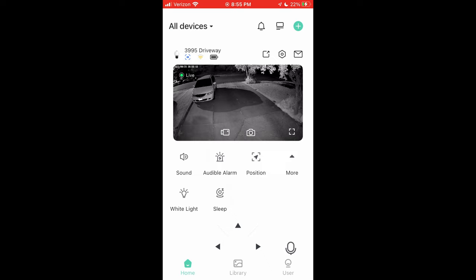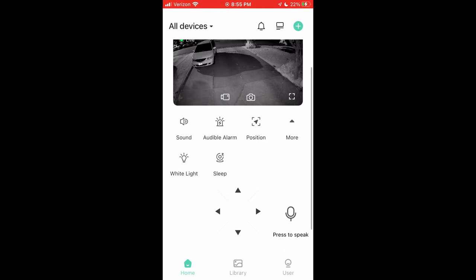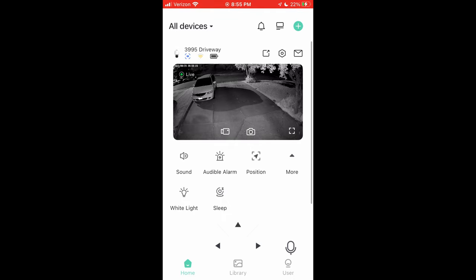To the left of the audible alarm, we've got sound — we can enable it and hear what's going on outside. Down in the bottom right corner there's a little microphone, and you can actually do two-way audio. That's convenient. The speaker is quite loud and actually quite clear on the camera, so they did a really good job with that.